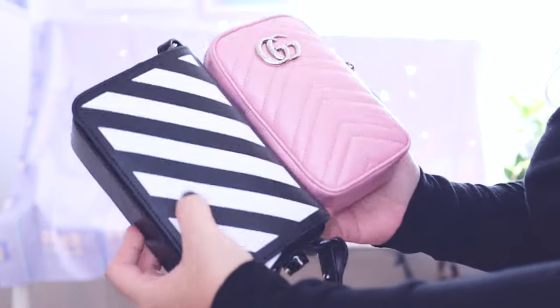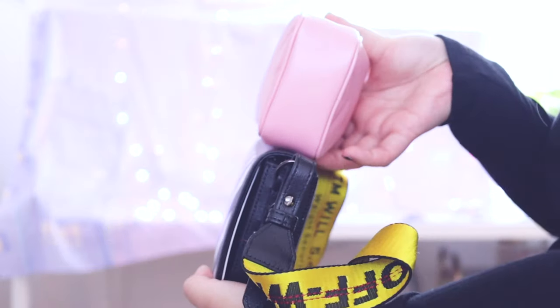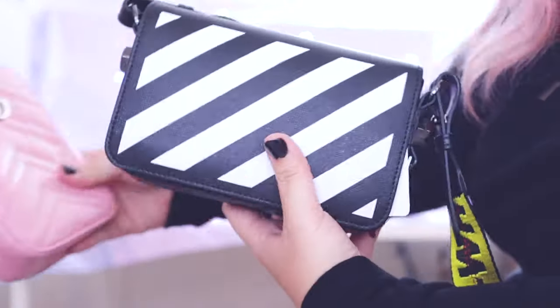I'm going to bring out my Marmont Mini and kind of show you guys a comparison of the size so you can get an idea. As you can see, kind of similar in width and height, but it is quite a small bag.